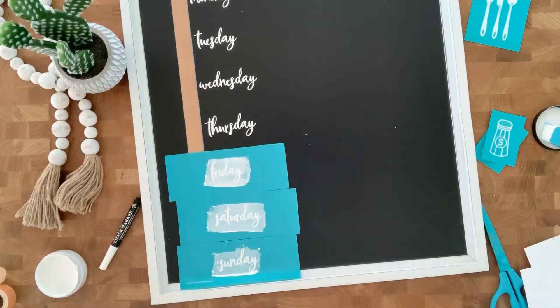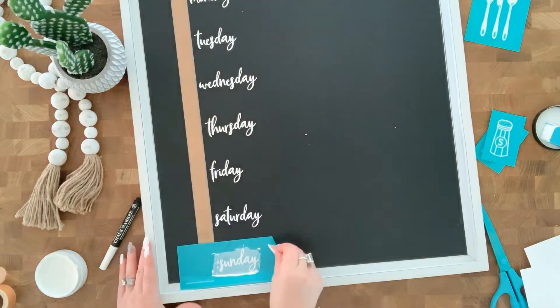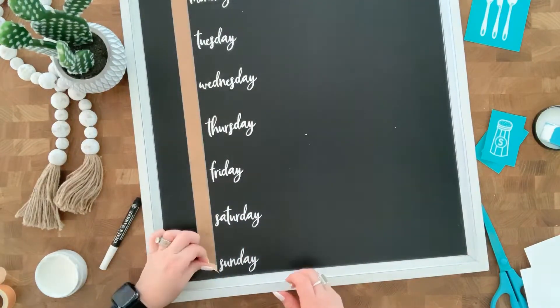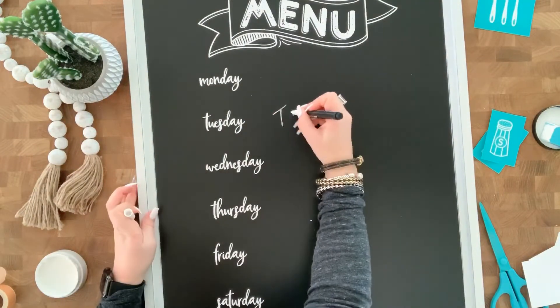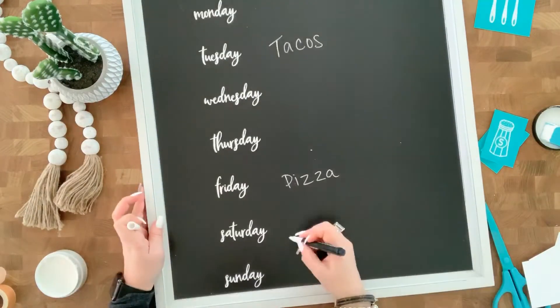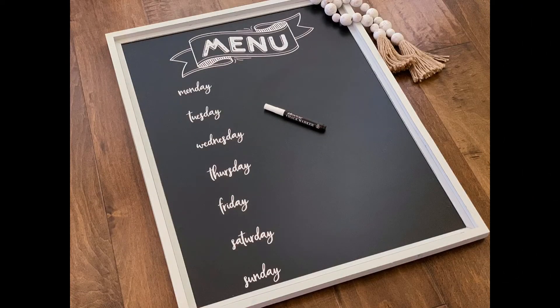And then I'm going to use this handy dandy chalk marker. It is removable with water, so you can write out what you're going to have for the week and then just easily wipe it away with some water. I'll show you real quick how that works — I'm going to write some tacos and pizza and kitchen is closed. Thanks for watching, bye!